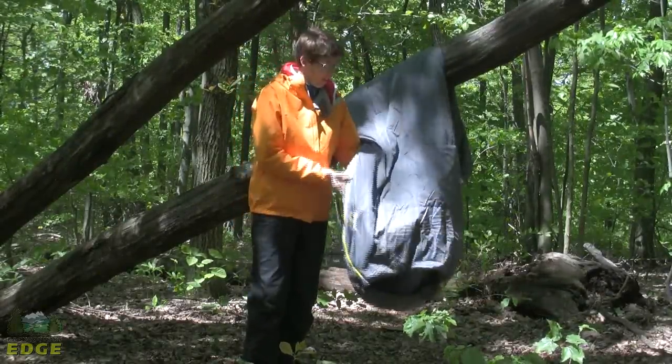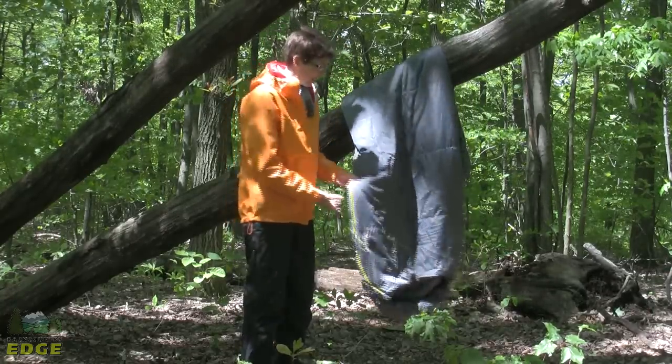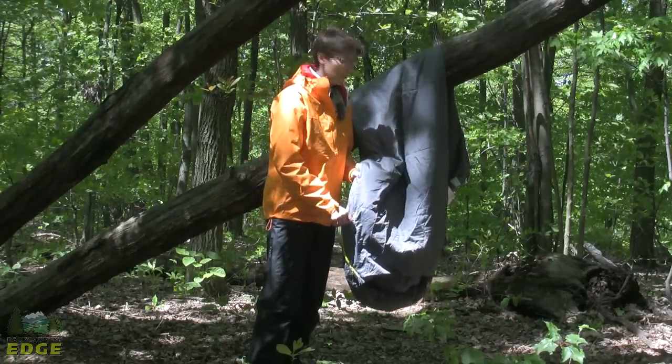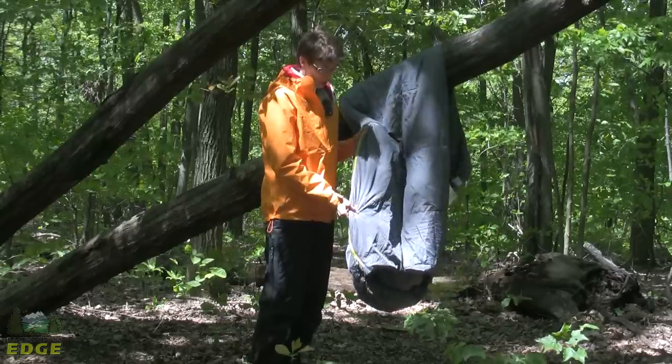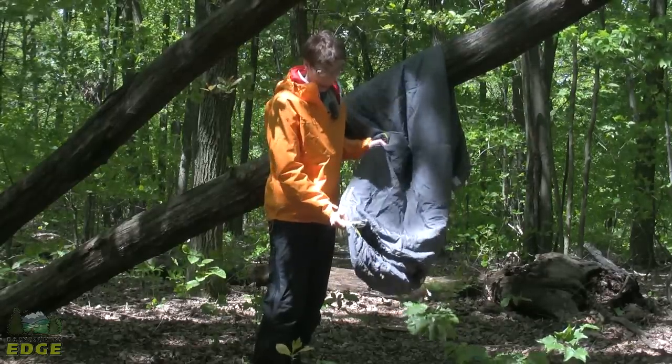This is the Marmot Nanowave 55. It's a very lightweight, compact, compressible bag. It's rated to 55 degrees Fahrenheit, so it's meant to be a summer weight bag, or it could be used as an over-bag in conjunction with a cold weather bag if you're looking for something like that for cold weather camping or backpacking.